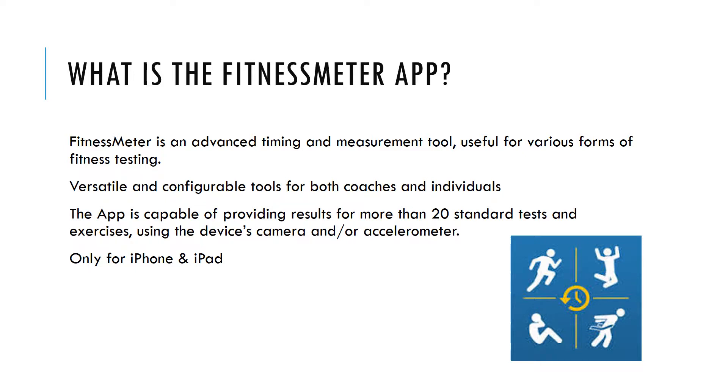The app is capable of providing results for more than 20 standard tests and exercises using the device's camera and accelerometer. However, the app is only available for iPhone and iPad users.